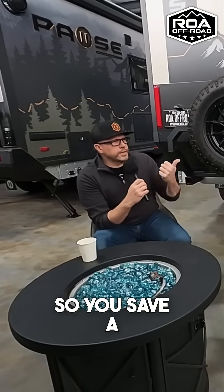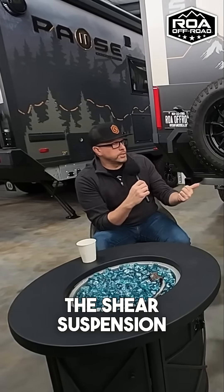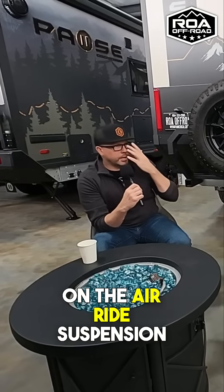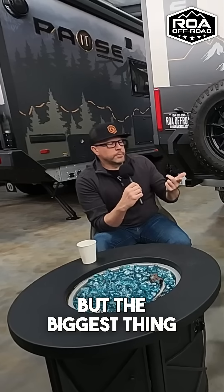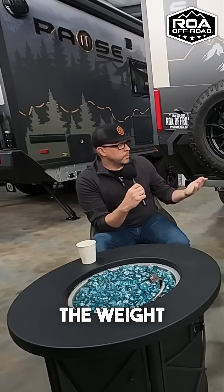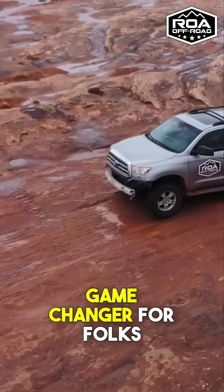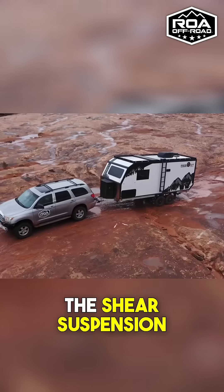You save a thousand pounds going with the shear suspension, but your articulation is five inches versus twelve inches on the air ride suspension. The biggest thing for me is the weight, because that's a big game changer. If folks are trying to save a thousand pounds, they can go with the shear suspension.